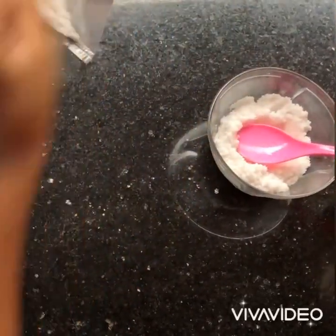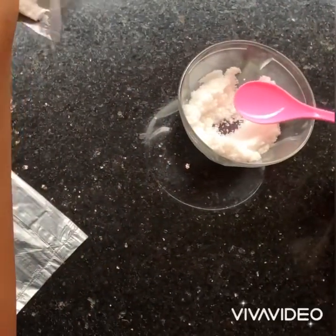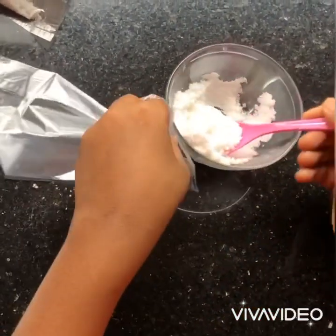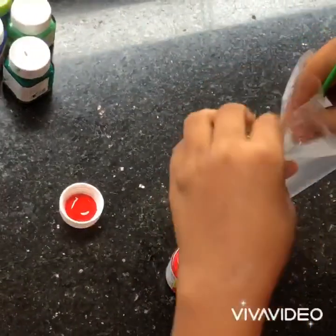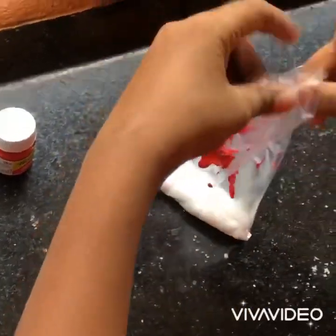We put a plastic cover on the top and mix it up. In the plastic cover, we put a drop on the top and mix it up.